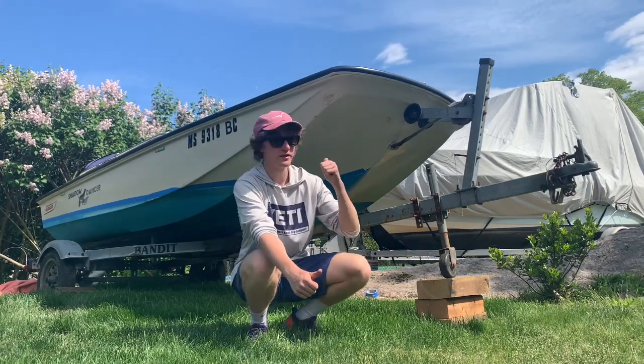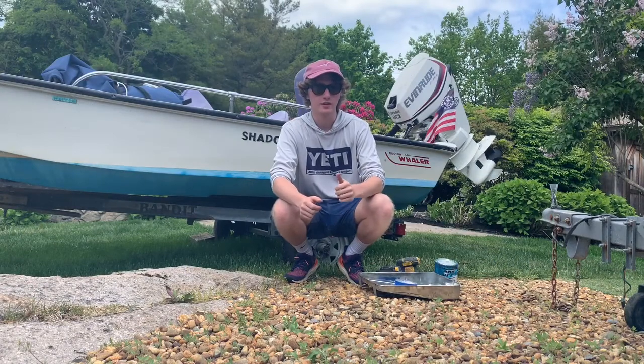Hey guys, it's Carson, and today we're going to be bottom painting this 13-foot whaler. For this job, we're going to need the following.